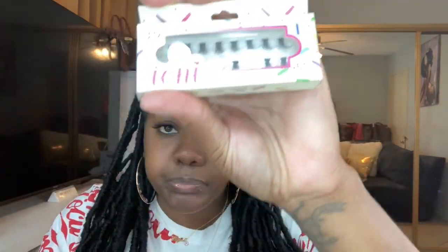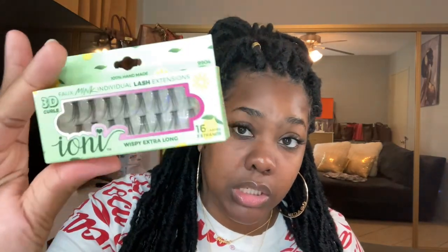These other packs say 3D curls and 100% handmade. This one here is long, and I think I got one that's extra long — that might have been really dramatic. I did get two of these because I'll be greedy like that. The extra long ones are going to be longer than the wispy volume long ones I have on now.